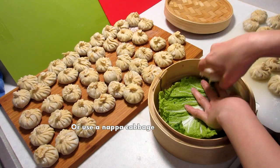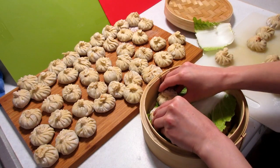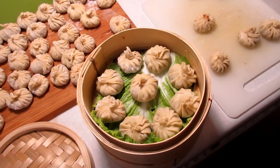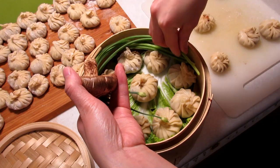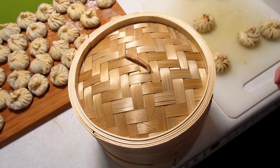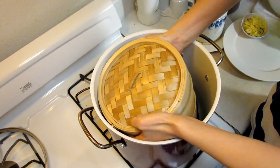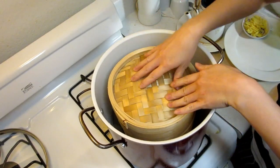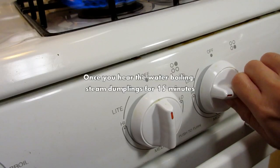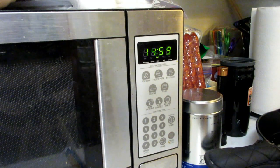Another way to prepare the steamer is using a napa cabbage leaf. Fit the leaf into the steamer, add the dumplings, and make sure they don't touch each other. Stack the steamers, and remember the garnishes — put those on top so they can get steamed together with the dumplings. Don't forget to put the steamer lid on top. Add about 2 cups of water into the pot and put the steamers on top of the metal steamer so the bamboo steamers don't touch the sides of the pot or get burnt. Close the pot, turn the heat to high, and once you hear the water bubbling, add 15 minutes to the timer.